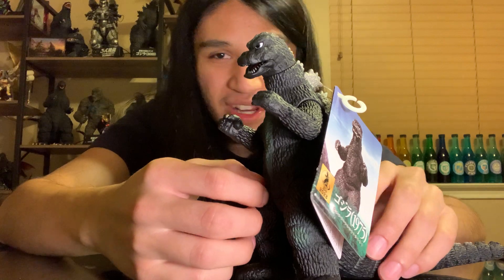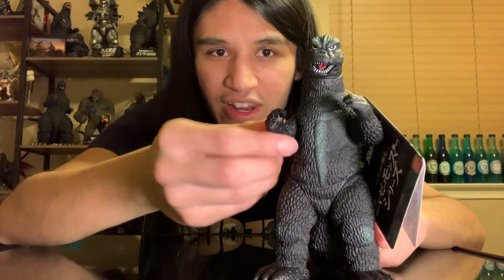It looks really good. There is the face mold, kind of in a little bit of a roaring pose. For articulation, it's your standard - you're going to have to move it up to get the full 360 because it kind of just falls back. And I assume the leg is going to be a full 360 rotation - a little stiff, but it made it.